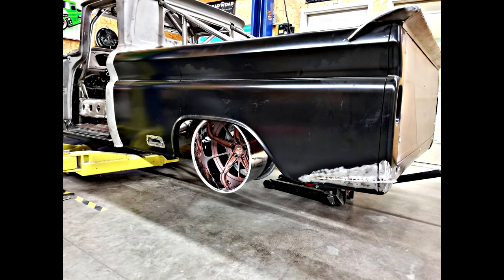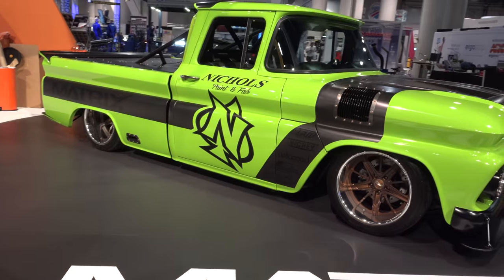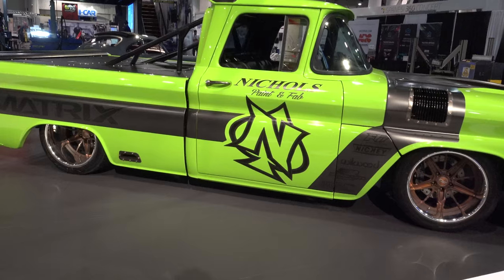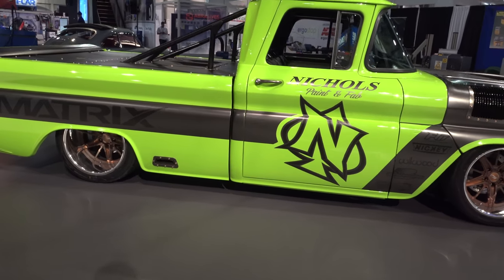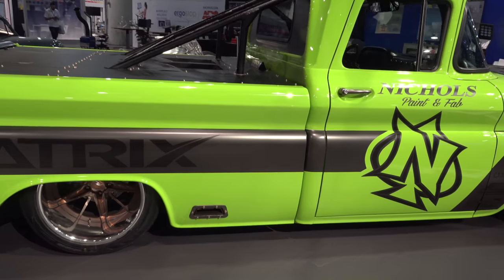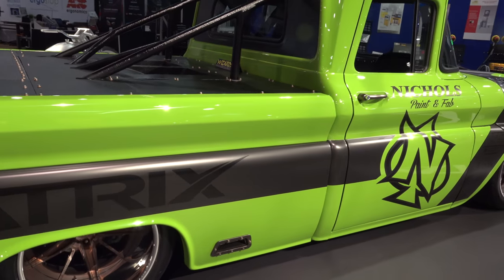What wheels are you running? Billet Specialties actually made us a one-off set of wheels for it. We showed them the rendering and they said yeah, we can do that. We only had about a month and they said no worries — they got them out to us and got us the colors we wanted, everything was spot-on. They're 18x10 in the front and 18x12 in the back.